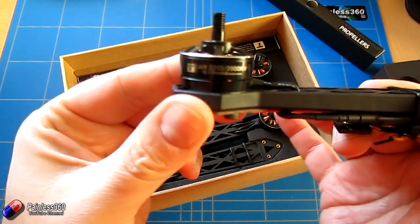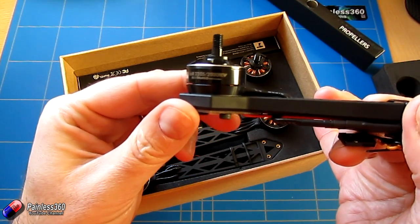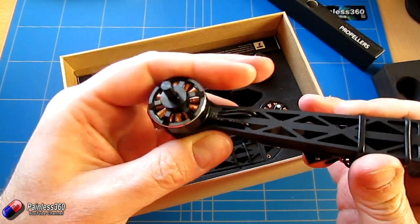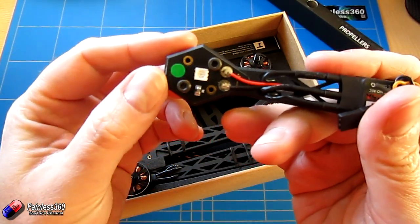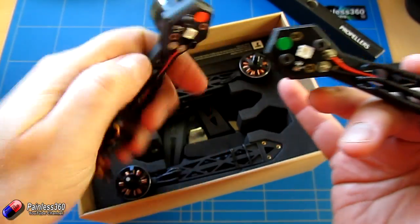It has T motors — 2205, 2000 kV. They look like decent motors actually; they feel really nice. We have LEDs in the bottom — green and red LEDs — so we have two of each.